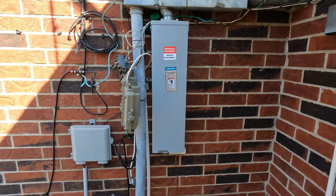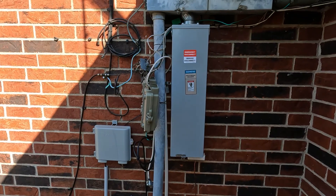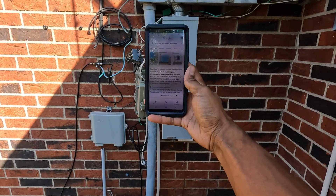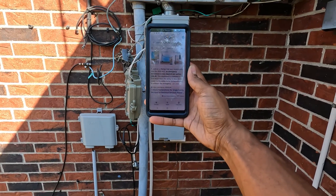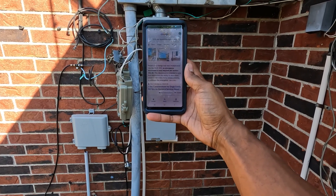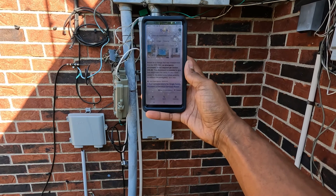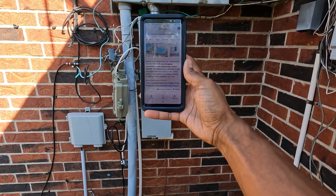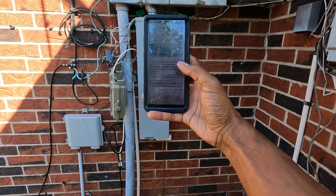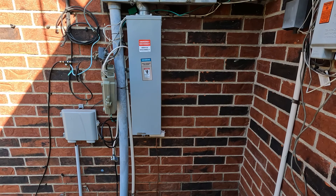Based on a change that was incorporated into the NEC 2020, an emergency disconnect is now required per section 230.85. This disconnect is intended to give first responders the ability to shut down power to the entire home before entering to address the emergency.